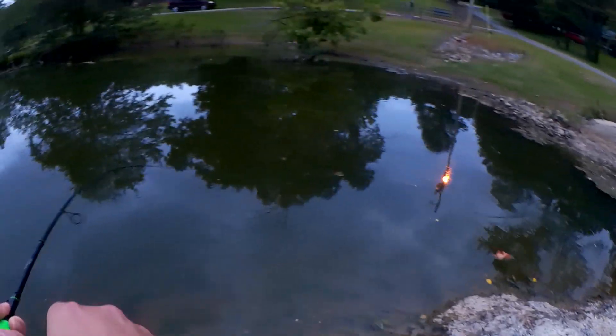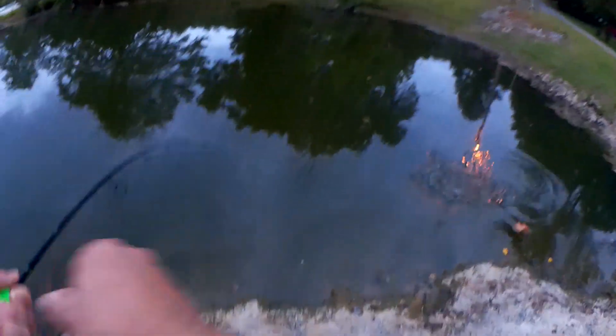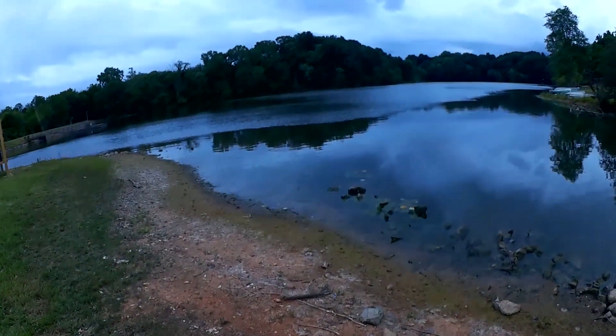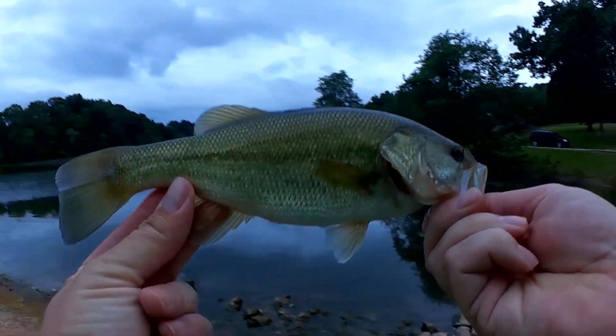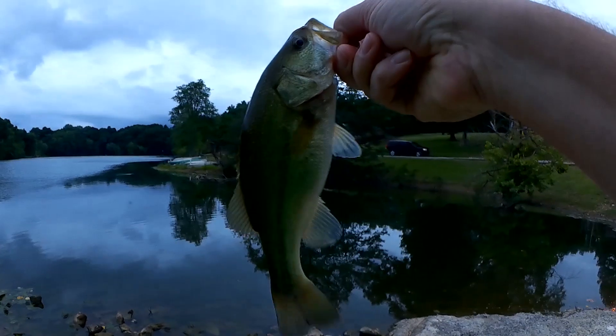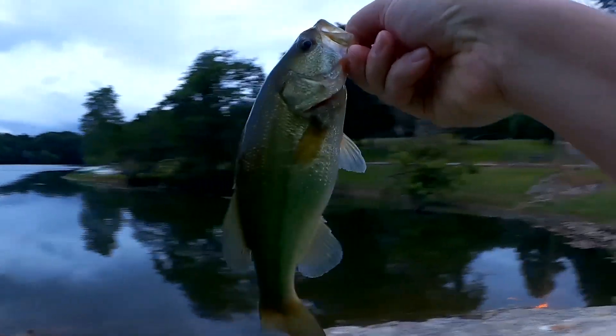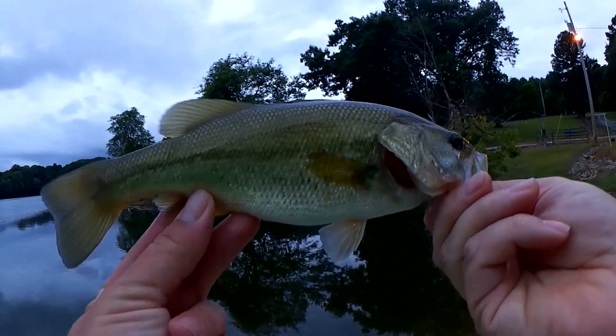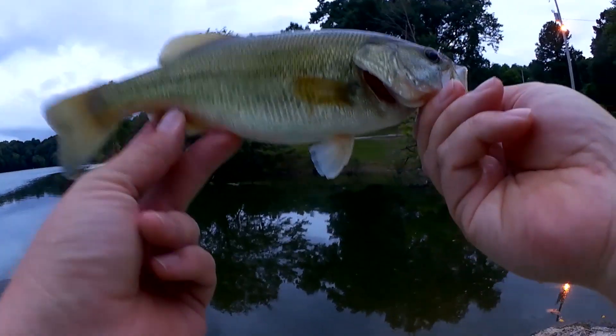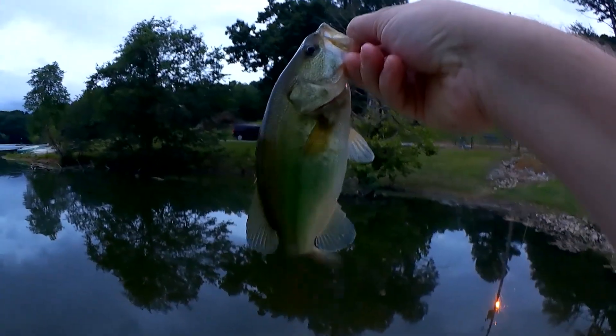Fish! Fish on. All right — another bass here. Got them over there by the drain. Bonus fish right here — Royale with cheese. Got them down there by the drain. Bonus fish! That is so awesome.